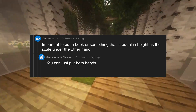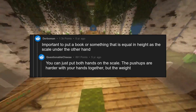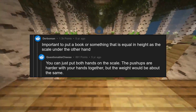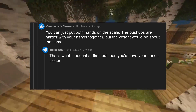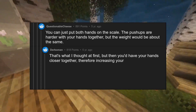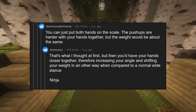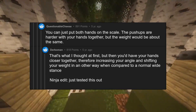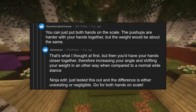You can just put both hands on the scale. The push-ups are harder with your hands together, but the weight would be about the same. That said, having your hands closer together increases your angle and shifts your weight differently compared to a normal wide stance. Ninja edit: just tested this and the difference is either nonexistent or negligible — go ahead and put both hands on the scale.